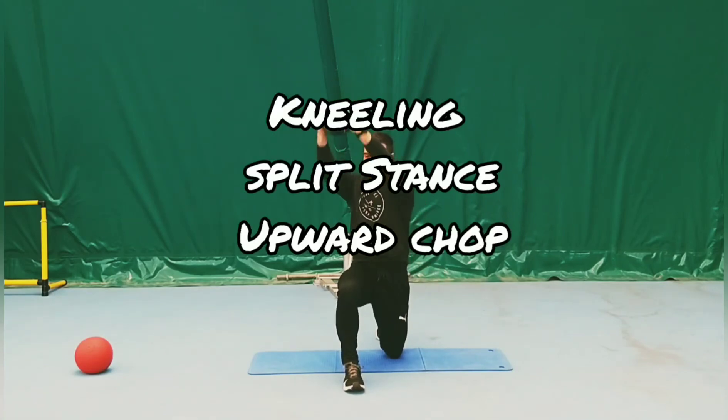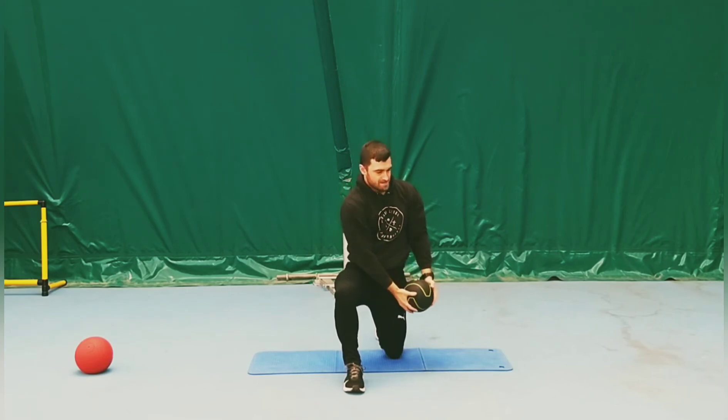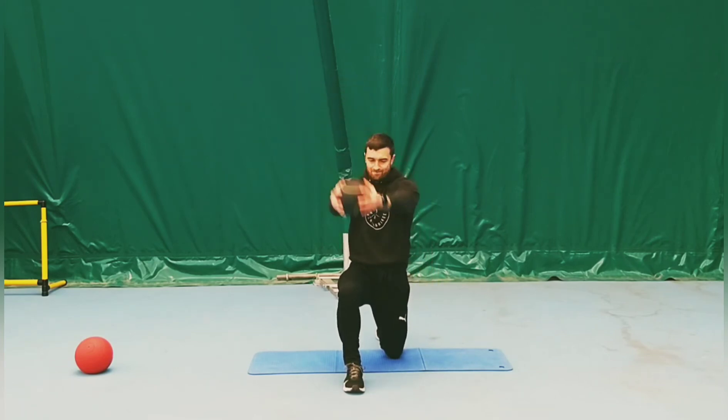Start in a kneeling split stance position. From here we want both arms on the medicine ball, starting at the hip with the knee on the floor.